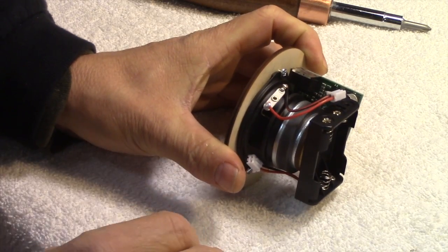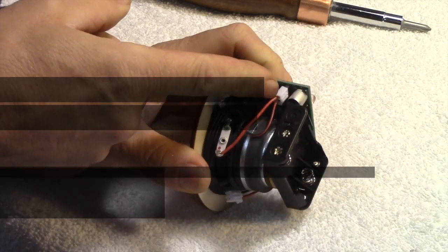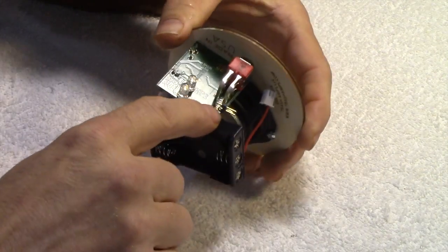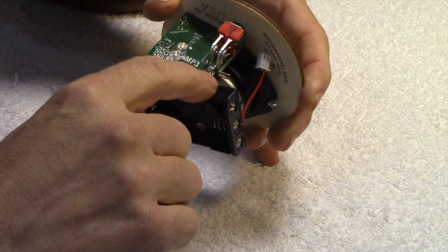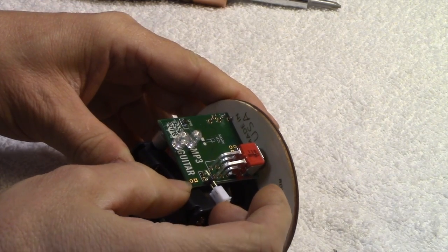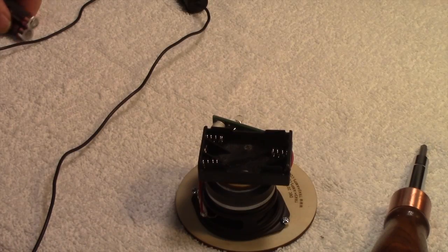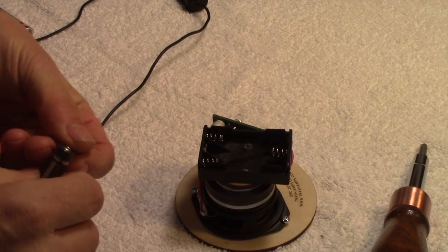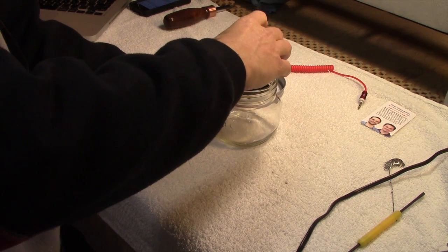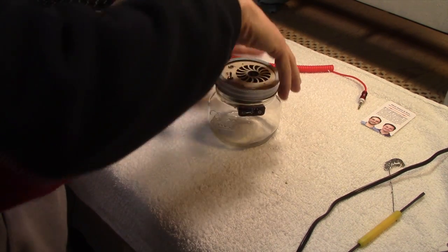The next step is to plug the speaker into the straight male header on the circuit board. After that, plug in the battery compartment wire to the angled header jack. So we're plugged in there. It is time for batteries — I'm getting excited! The next step is to put the speaker into the jar, and put your jar ring on top of that.